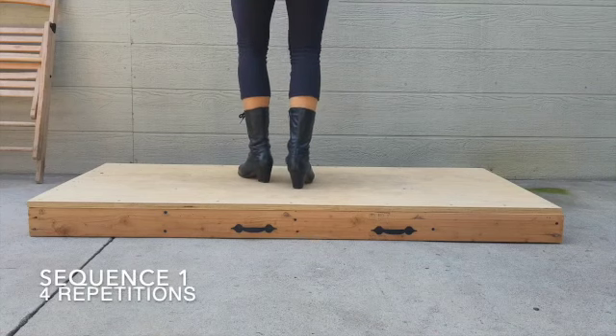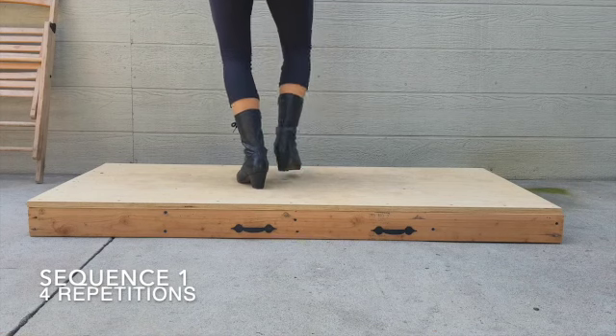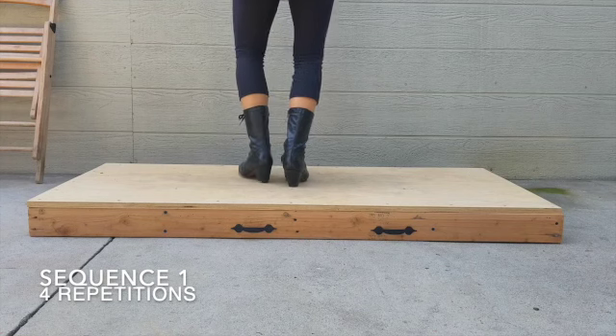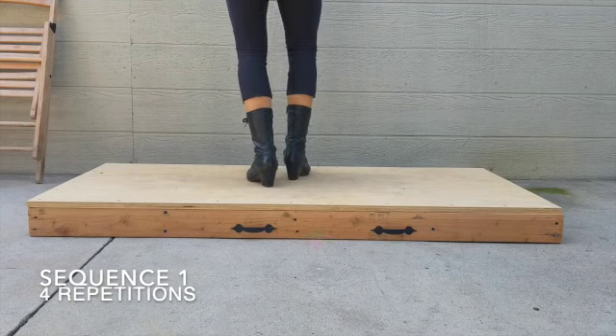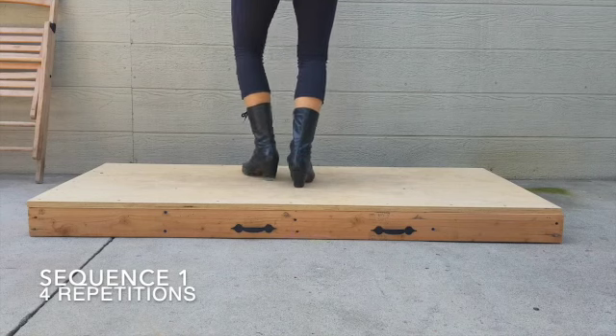Now for this sequence, there's going to be four repetitions when you're dancing along with the music. Make sure that you're keeping your knees bent while you're dancing to help with the transition between each step. This is also going to help you when you're increasing the speed of your footwork so that you can dance along with the tempo of the music.